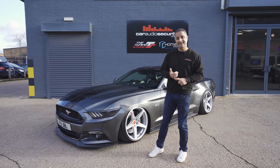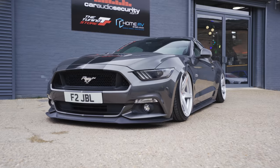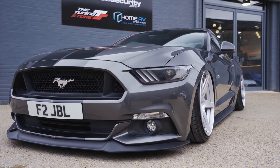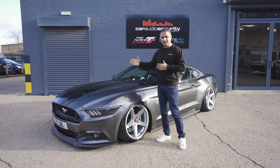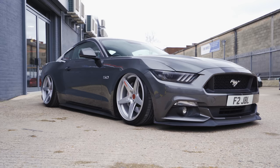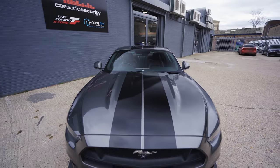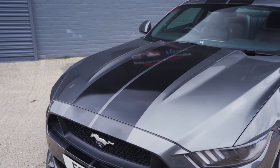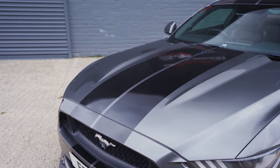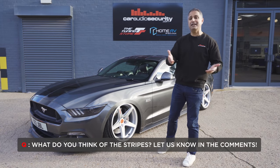2016 Mustang 5-litre V8 — yes, we had to have the V8 model. It's stock in terms of engine, so it's about 415 brake. It's in this fantastic magnetic grey colour and we put these stripes on there now. Every Mustang deserves racing stripes — it looks naked without the stripes. Did we do the right thing with the stripes? I think we did, but if you think we didn't, let us know.